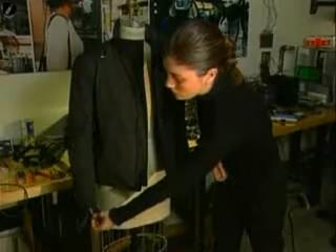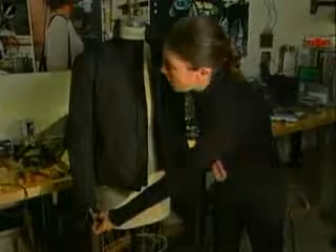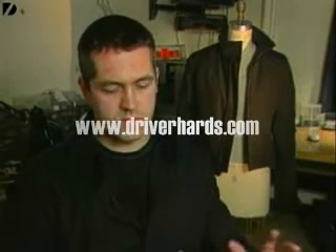As soon as I press that switch, the jacket is now electrified. It just causes pain and it causes involuntary muscle jerks.